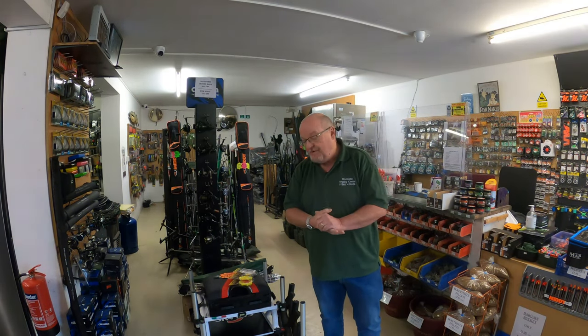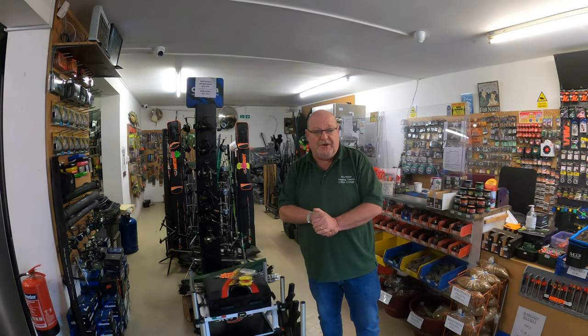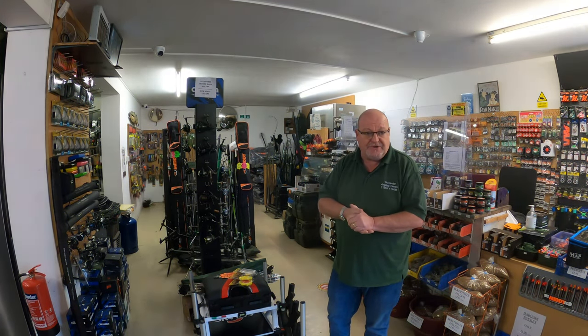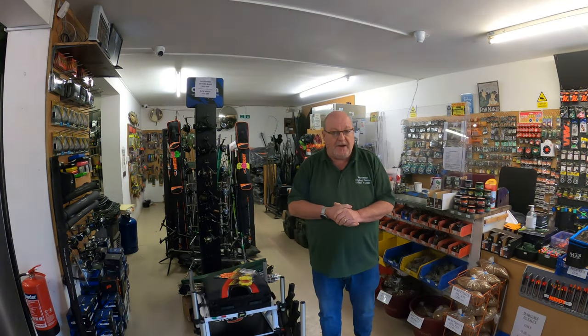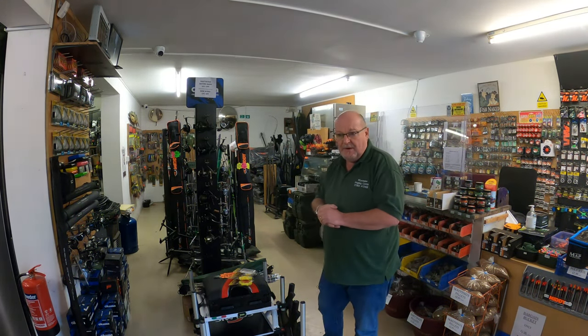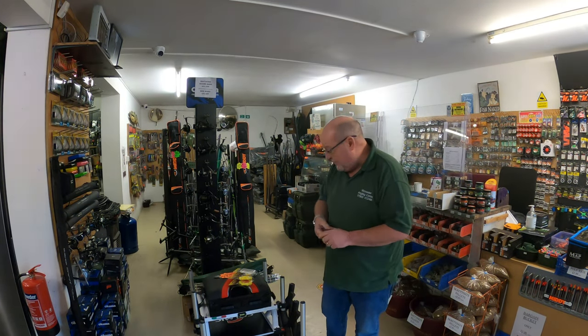Hi there, welcome back to another YouTube video of the Worcester Angling Centre YouTube channel. I've got four items to show you today for New Fish. New Fish is becoming a very big brand, it's getting very popular — very popular in the shop and very popular online.